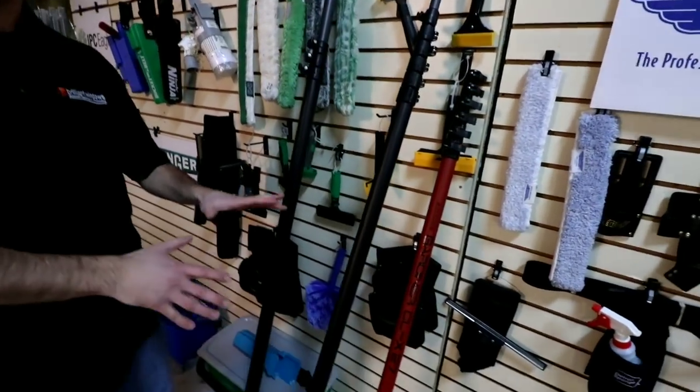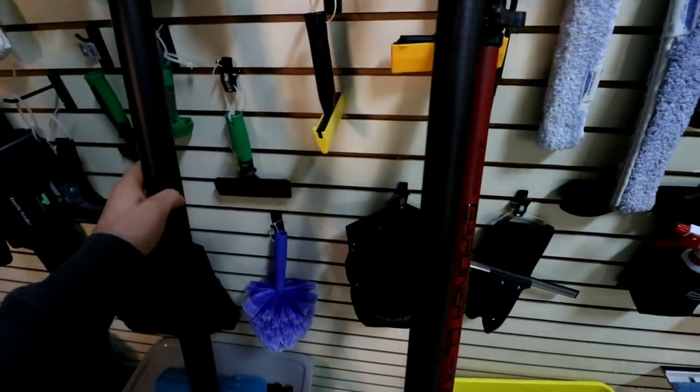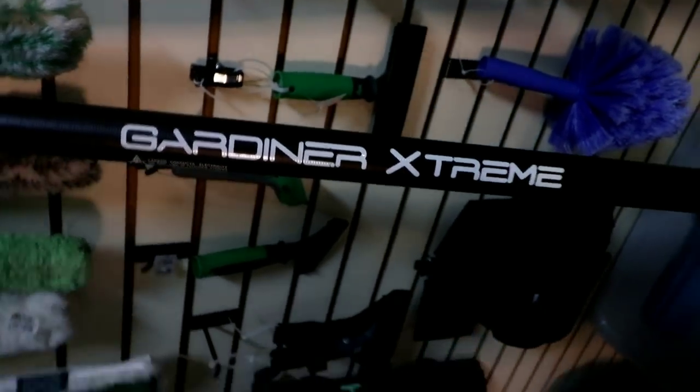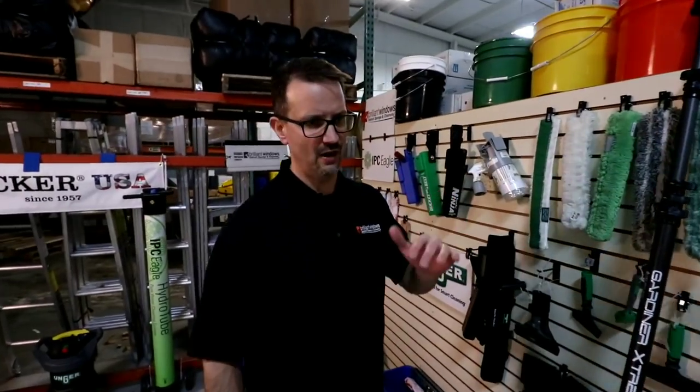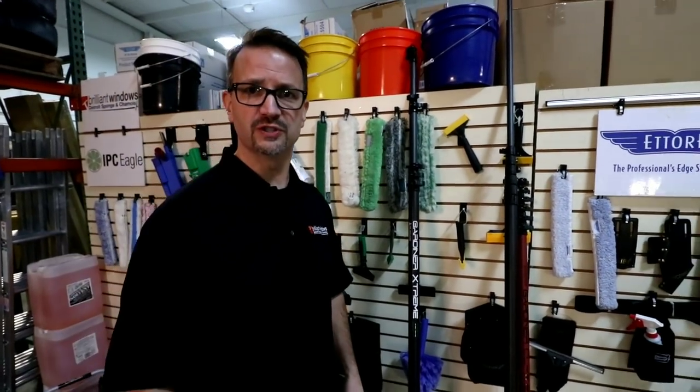We sell these as complete packages that have all of the hoses, brushes, and everything that you need. The Gardner line is good — we keep them in stock as best we can. There's a variety of lengths available, and always remember you can buy a shorter one and add sections to it later if you need it. We hope you make the best decision when you go to purchase.